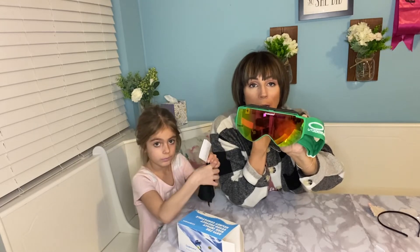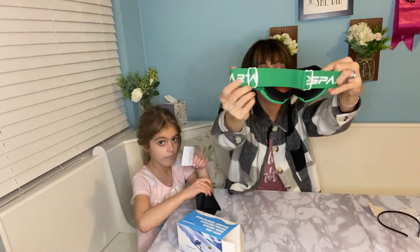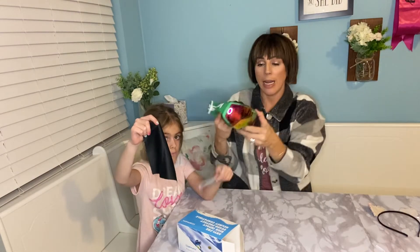Such a versatile pair to have. They're adjustable — on the backside here, you can adjust these. She's going to go ahead and put these on.